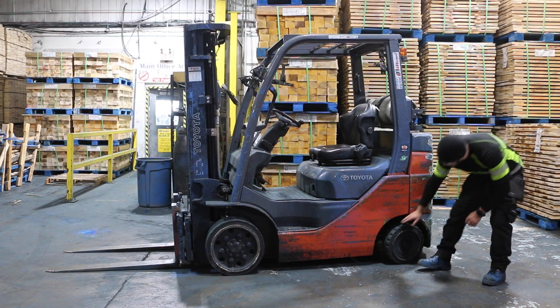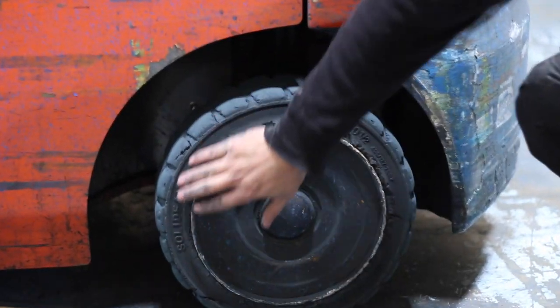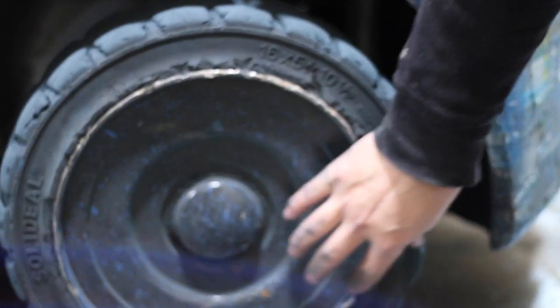Ensure the forklift tires are in good condition. Check for slashes, cuts, air pressure, and pneumatic tires.